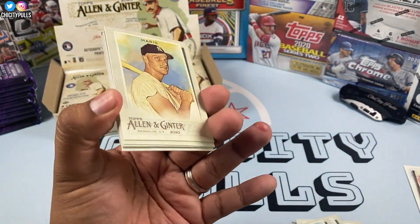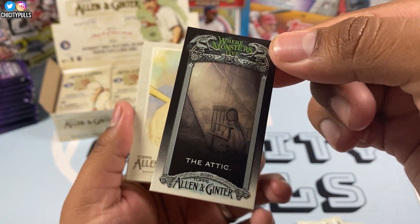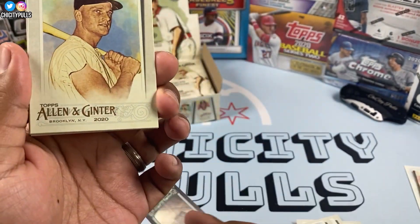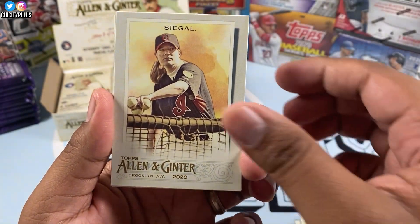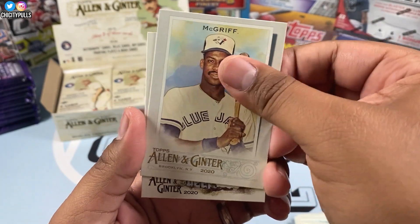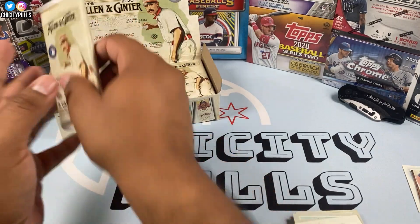Hopefully we can get a nice hit out of here. We have Rob Maris — and look at this: 'The Attic Where Monsters Live,' creepy. We'll put that to the side. Maris, spawn, Snagle, Matt Williams, Charlie Blackman, McGriff, pink opal digging deep card. Next pack.